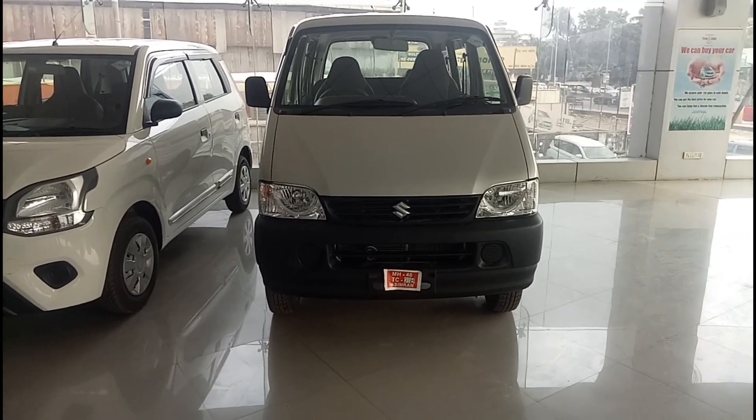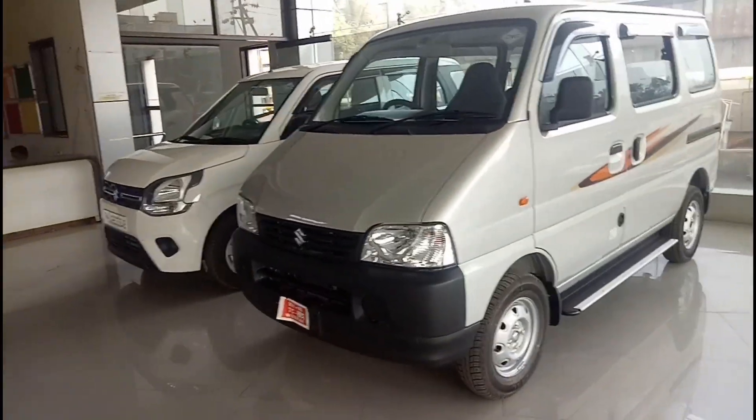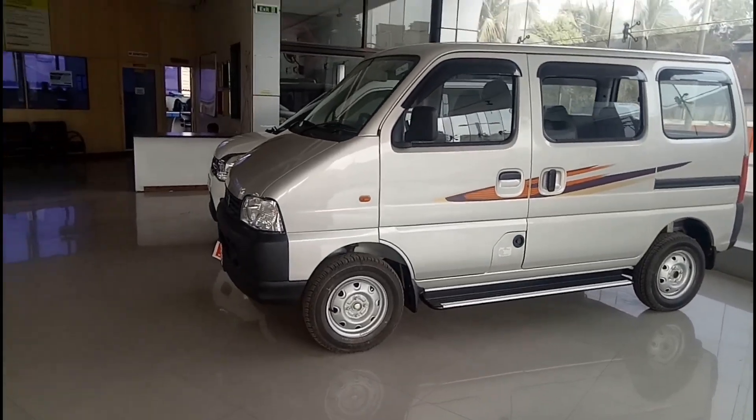Hello everyone and welcome to AutoRevzz. In this video I am going to give you guys a walkaround of this car, which is the Maruti Suzuki Eeco.